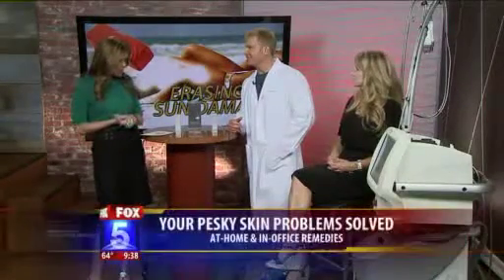Lasers — specifically how to fix skin damage using lasers. Joining us this morning is board-certified dermatologist Dr. Billy Groff to talk a little bit about how we can use these.